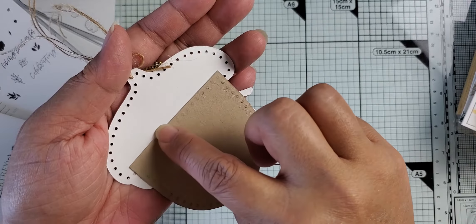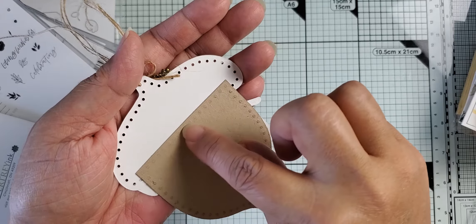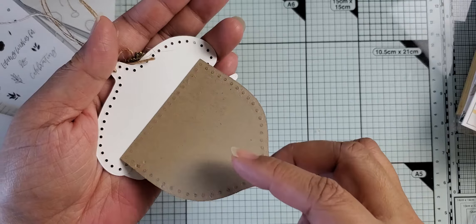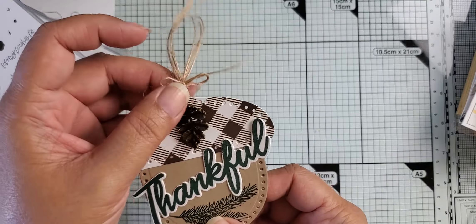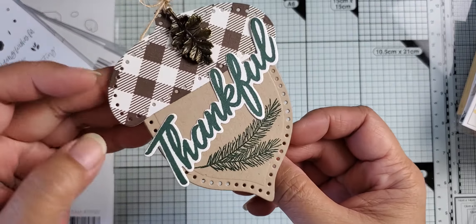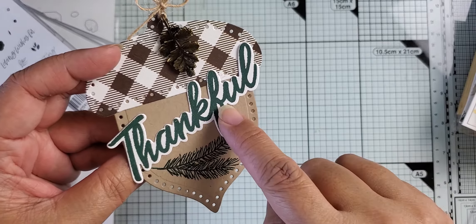I folded a piece of paper in half, took the bottom of the acorn and cut it so that the cutting edge of the die at the top where the straight line is sits just above where the crease or fold is. So that lets you create the card. You could cut it as a tag — single layer — or if you fold the paper in half, you can get this little card.